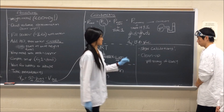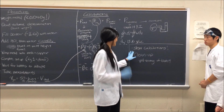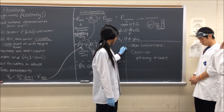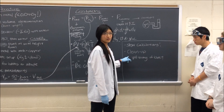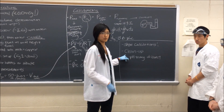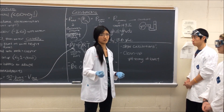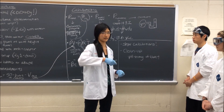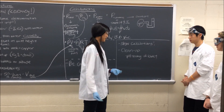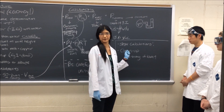Make sure you show all your calculations — some of you lost points on the last lab for not showing those. Then clean up: since there was acid in the burettes, rinse them out a couple of times with pure water before returning them. Put pure water in, let it out, repeat, then bring it to me. We'll test the pH, and if it's neutral you're good and can hand it back in.